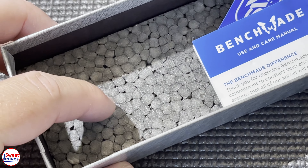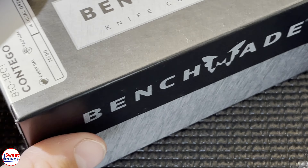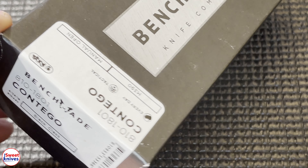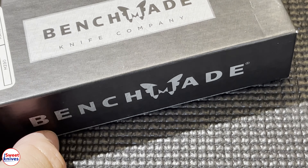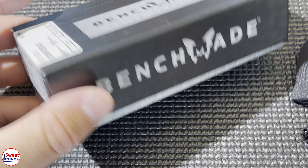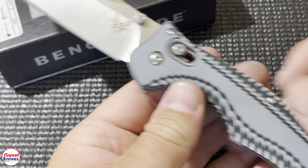The foam is the dead giveaway — for some reason China can't get that foam right in their boxes. The other thing is the stickers: they should all match up, be perfect, and have different serial numbers. It should look like that or very close to it. But they're getting good — China's getting really good. So just be on the lookout, there are a lot of fakes out there and you don't want to get a fake.